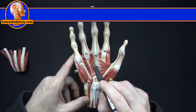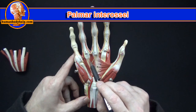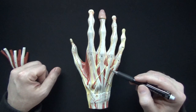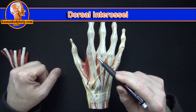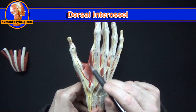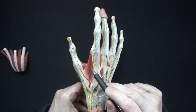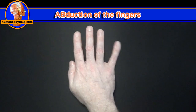These muscles are the palmar interossei, which attach to the metacarpals. The palmar interossei adduct — or ADduct — the fingers. On the back of the hand, we can see part of the dorsal interossei peeking out from between the tendons. We can see the first dorsal interosseous muscle clearly; its fibers run in a direction that when contracted, will pull the first metacarpal inward. In general, the dorsal interossei abduct the fingers.